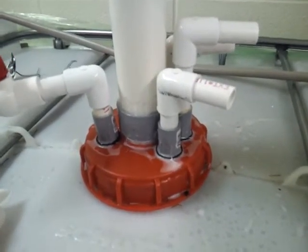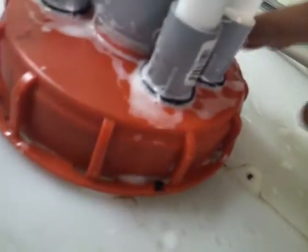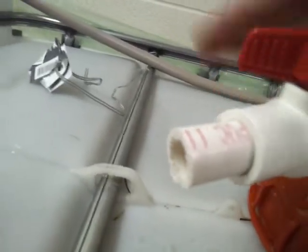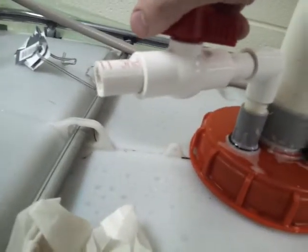We pressure test the tank by taking soap and putting it around the seals, and then we introduce the water into the pipe. We do this when the tank is not completely filled with water so that it's got air inside, and then we can test it — you hear it coming out.